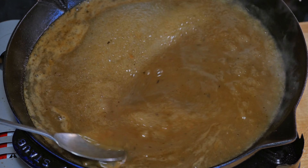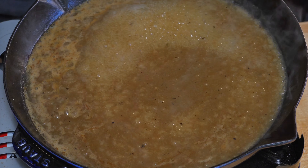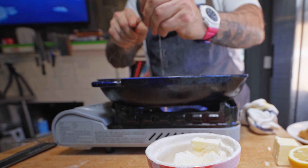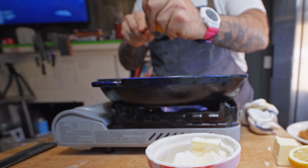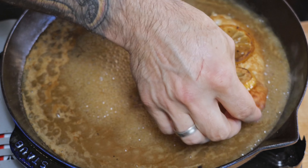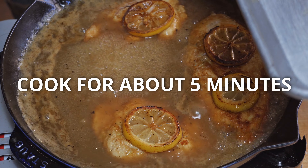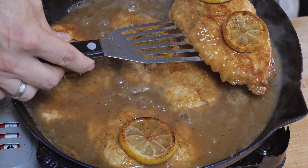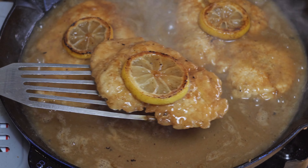Now it's time to taste the sauce — this is where I like to add in my lemon, but any time I tell you to add lemon to a dish it's really to your taste. Start with one half; if you need extra, squeeze in that second half. Once we've got it seasoned to where we want it, gently place back in the cutlets. Now remove the cutlets onto a plate, leaving half of the sauce in the pan.